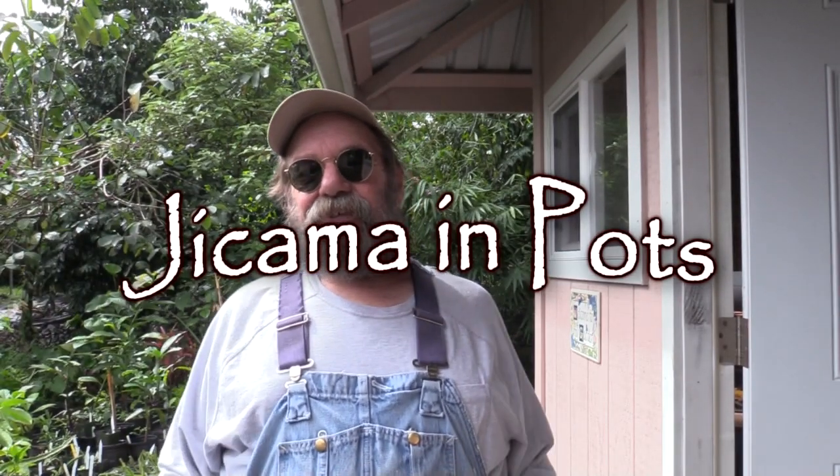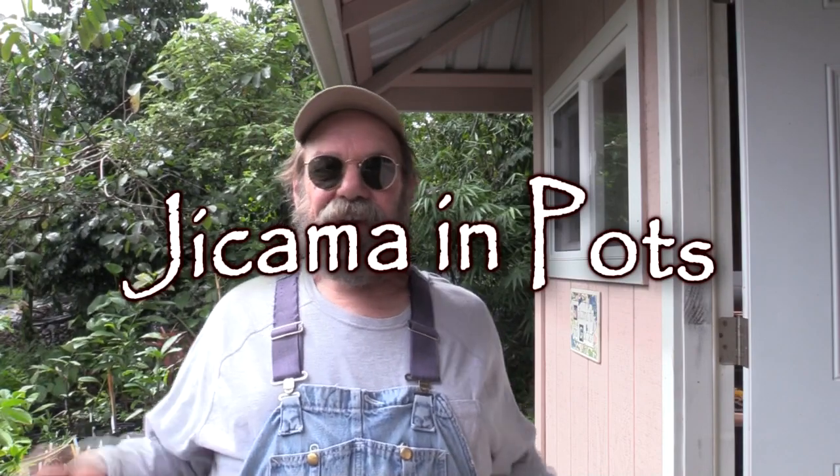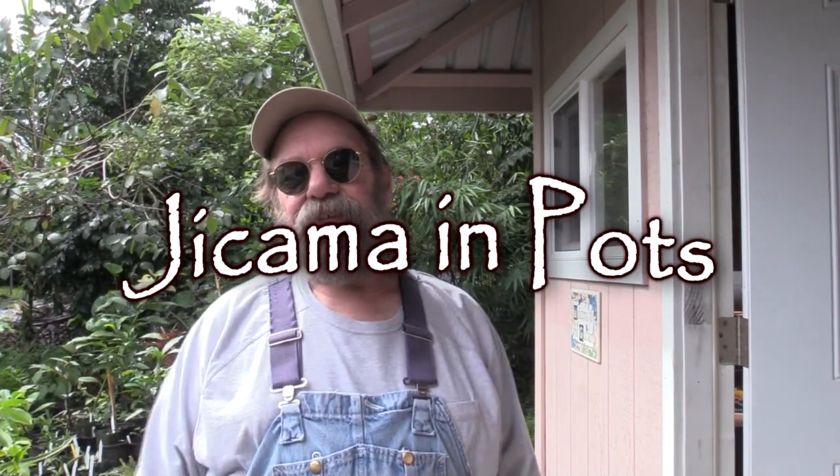Greetings. Let's talk about jicama, also known as the yam bean. This is a crop from Mexico that I've discussed here before on the channel.